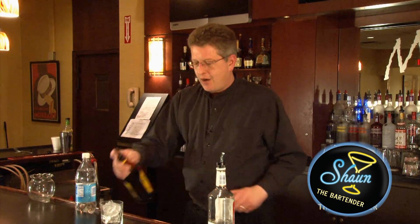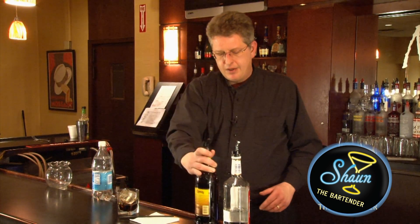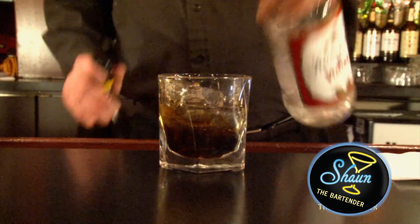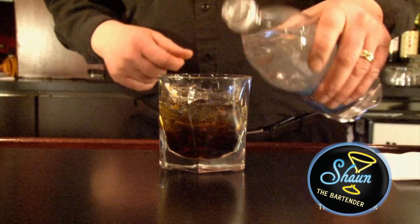So anyway, I'm going to start with the coffee liqueur — I'm going to put three quarters of an ounce. And then three quarters of an ounce of vodka. And then you fill the glass up with soda.